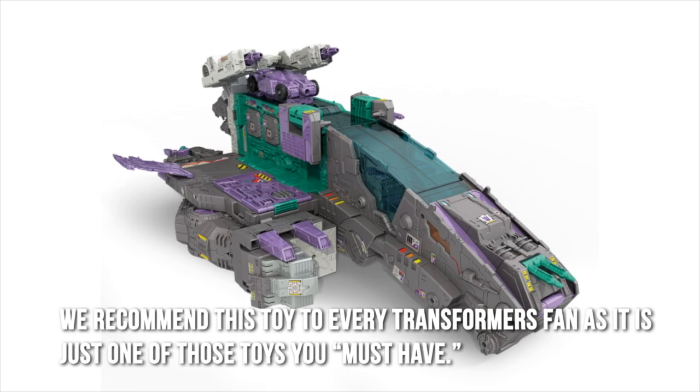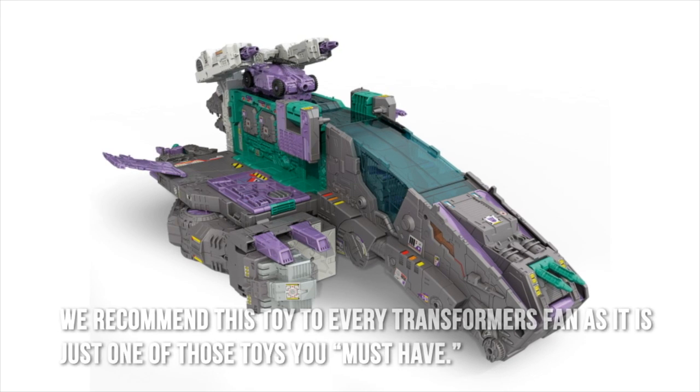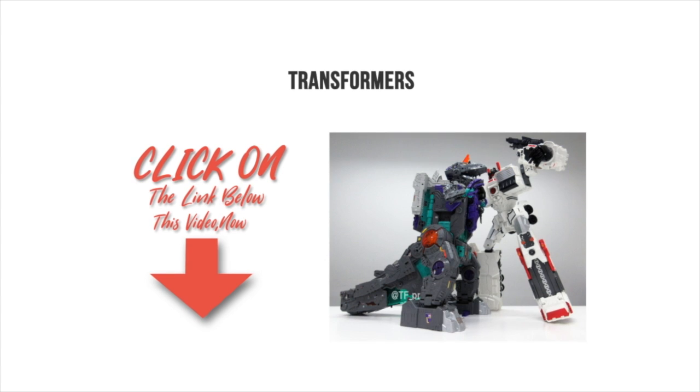We recommend this toy to every Transformers fan as it is just one of those toys you must have. Thanks for checking out our review. To find out more about this product, click on the link below this video now.